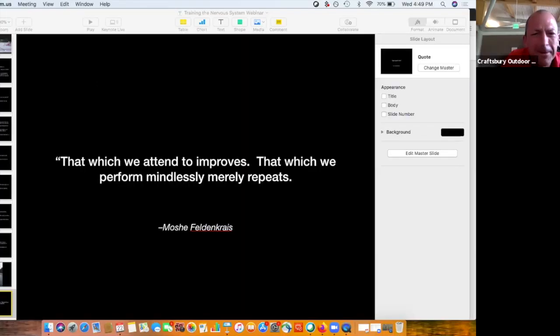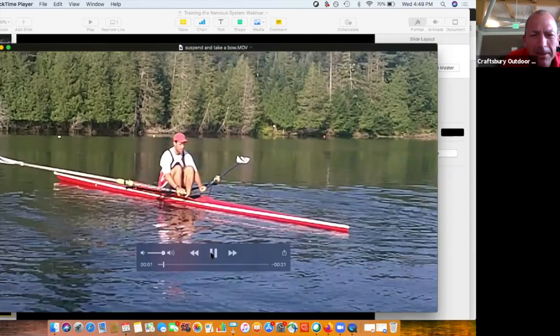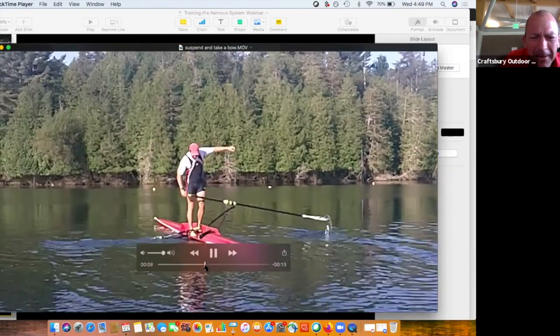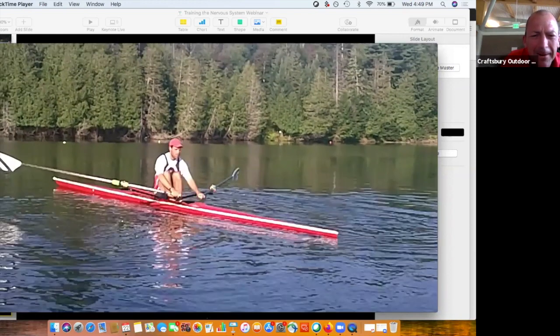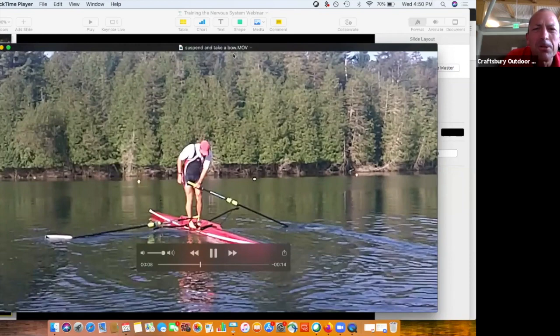As a cherry on top — there was a question in the chat about how you avoid losing your seat. The simple answer is: when you suspend, you want to get most of your weight off the seat but keep just enough on your seat to keep it under you.